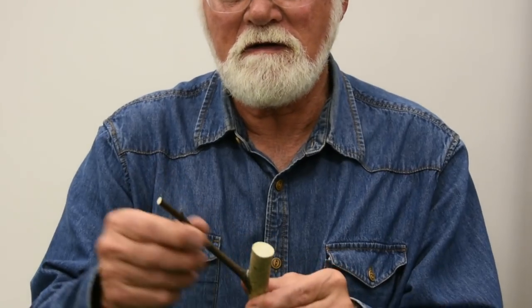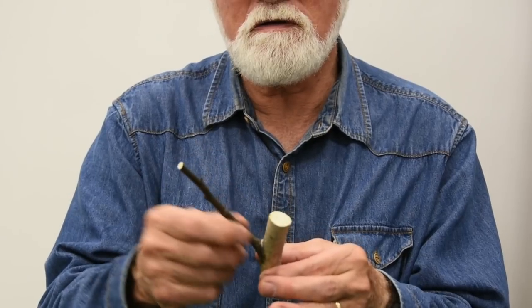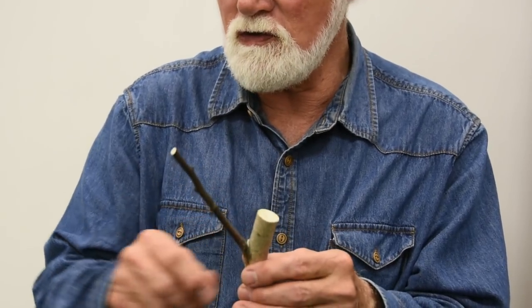If you want to make a tall, thin rooster, you have a long branch here and a long branch here and one here. If you want to make a short, stocky one, this is short, this is short, and this of course can be a little bit short too.